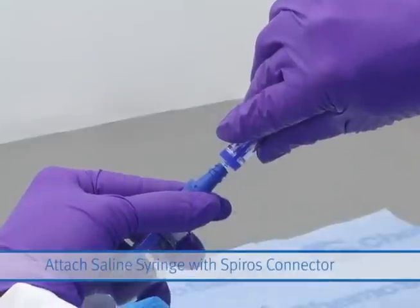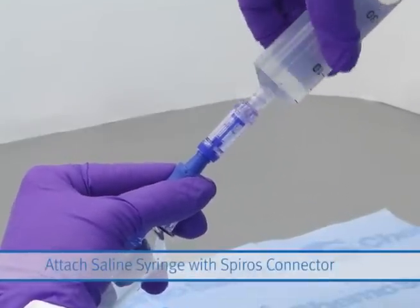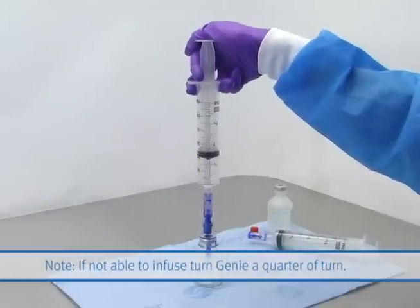Attach the Spiros onto the syringe and pull up the required amount of diluents to reconstitute. Infuse the diluents into the drug vial.